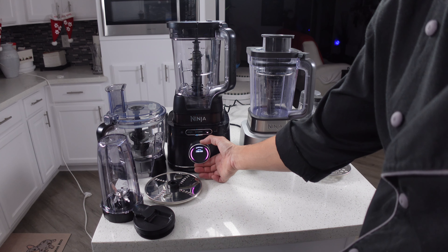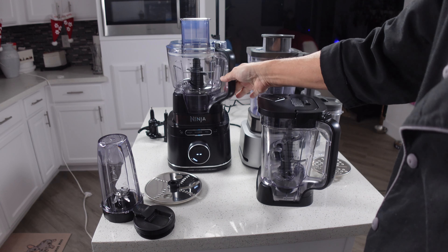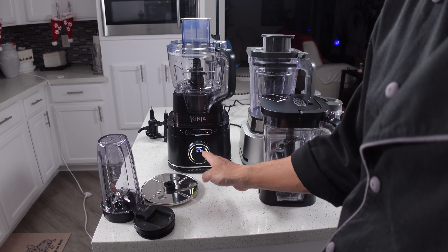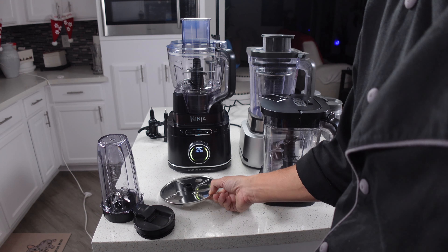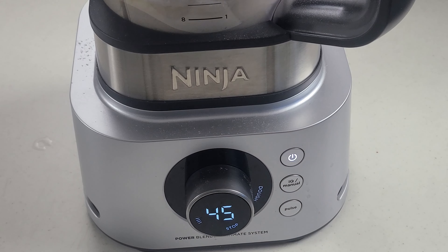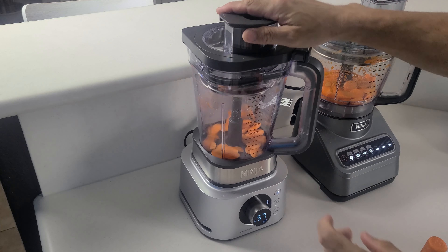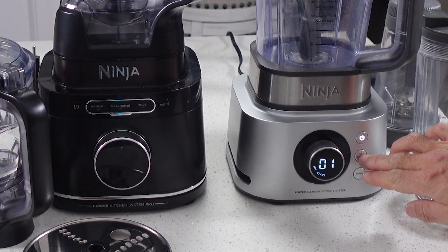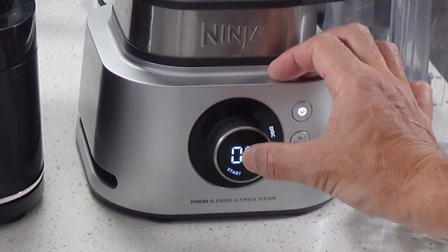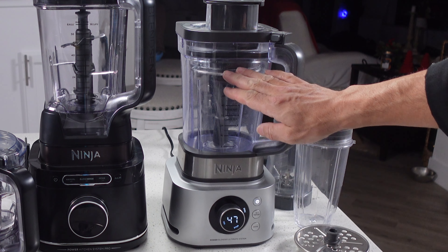Another thing I've noticed with the Ultimate System is that since everything is in a regular pitcher, it's a little bit harder to get all your processed goodies out because the pitcher is more narrow. One additional advantage to the Detect system is that if you have a Ninja professional food processor, all the discs for that are the exact same discs as this. So these discs from my food processor — the slicing and shredding disc — are the exact same disc. If you don't have that old Ninja food processor it's a moot point, but you can always order those discs, and they will work on the Detect system too.